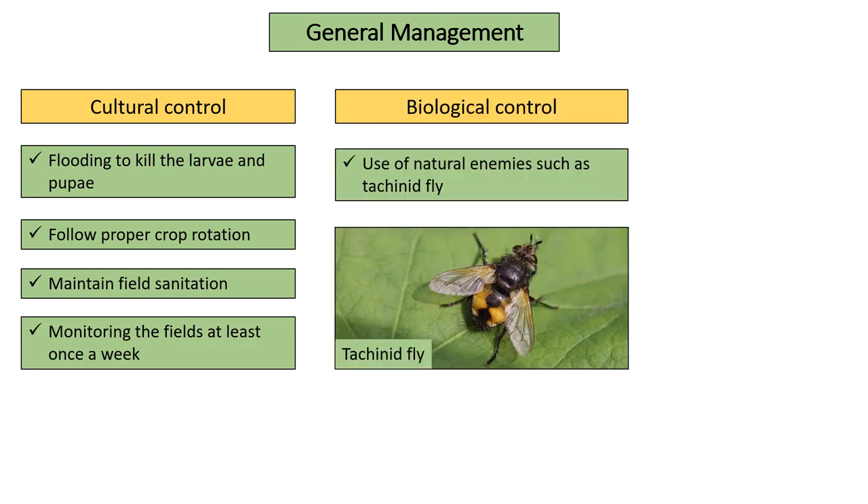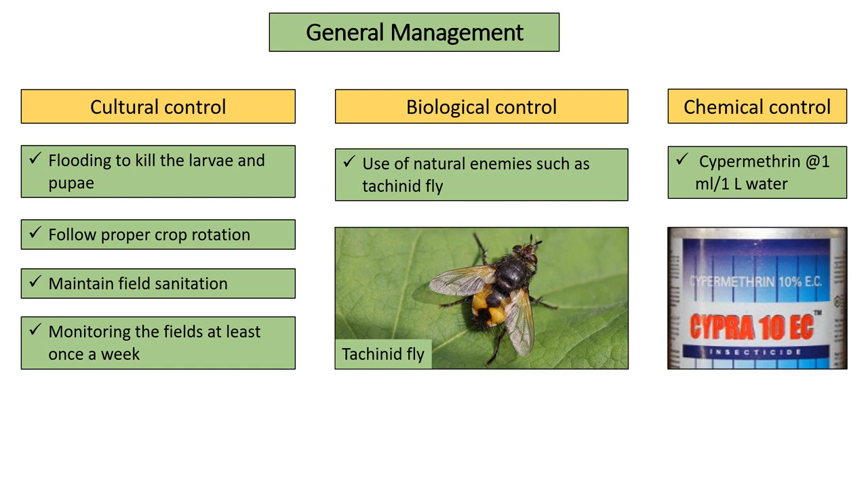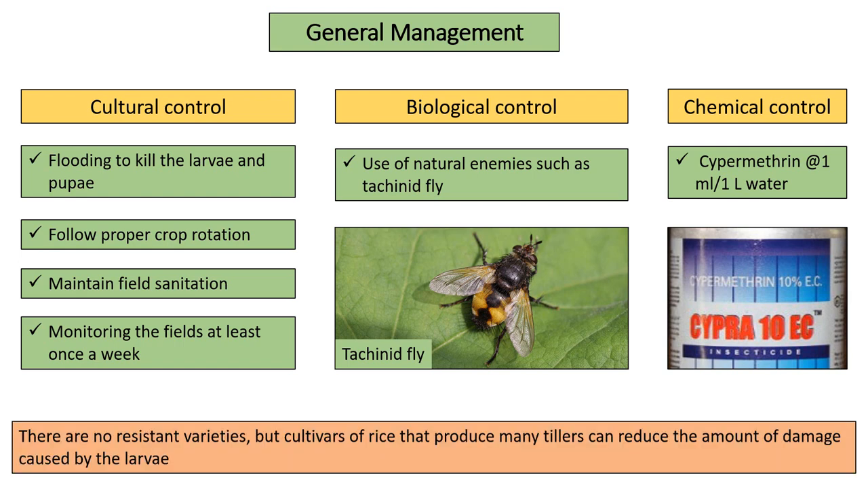Biological Control: the pest can be controlled using natural enemies such as the tachinid fly. Chemical Control: chemical controls are not recommended and should be kept as a last resort; however, Cypermethrin at 1 ml per liter of water is recommended if the infestation is severe. Regarding resistant varieties, there are no resistant varieties, but cultivars of rice that produce many tillers can reduce the amount of damage caused by the larvae.